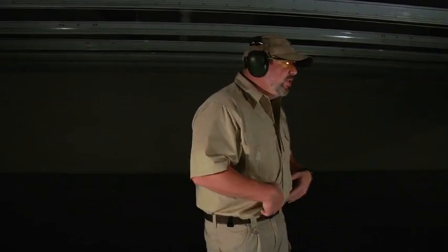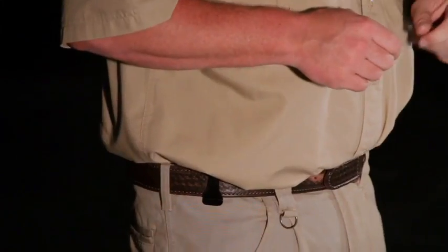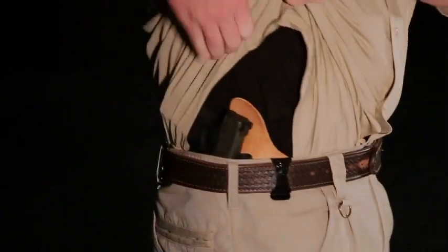The greatest thing about concealing with our SuperTuck is in the name — it's the tuckable feature. You can tuck your shirt completely in around your firearm and have only the clips showing on your belt. If you blouse your shirt a little bit, even the clips are very indiscreet. Or you can use our velcro clip for total concealment. However, the difference with tucked-in is that you've got to deal with the draw stroke — you've got to clear that shirt out of the way, make your draw and then take your shots.